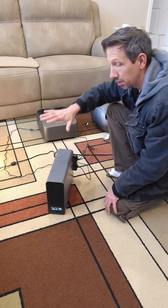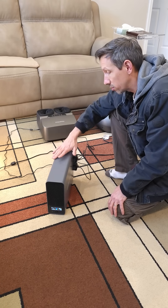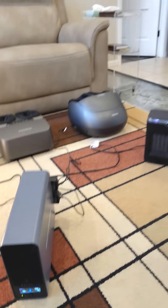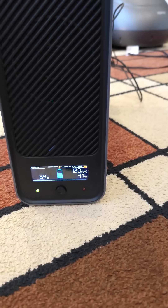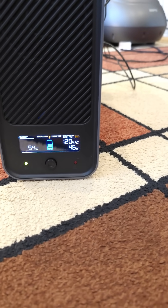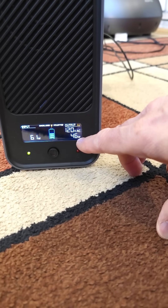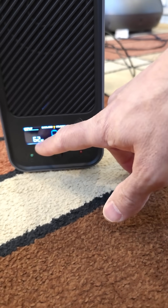I have a few things plugged in here. You can use this as a power surge protector too, so plug your computer into this. It has eight outlets in the back. I have this little display on the front — it shows the input and output. Currently, I don't have anything coming in; this is just the output of 46 watts.